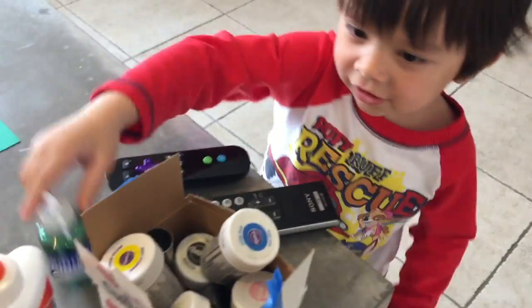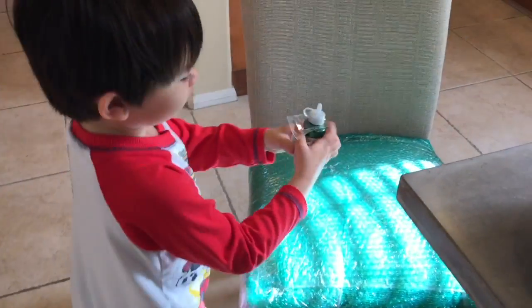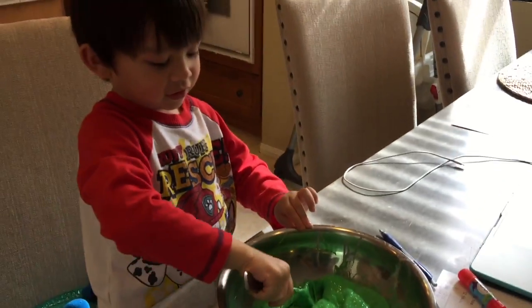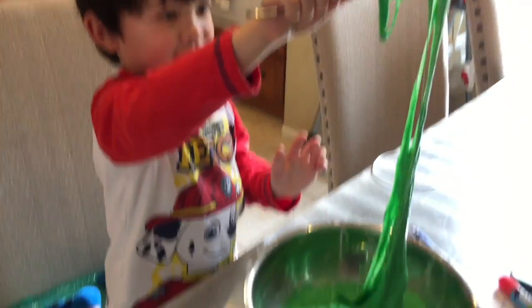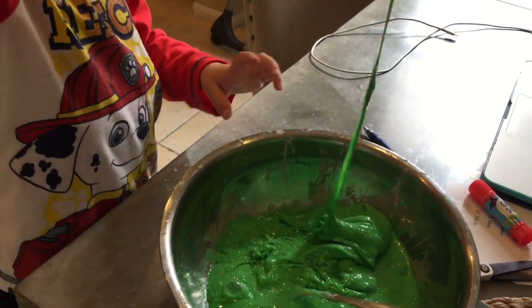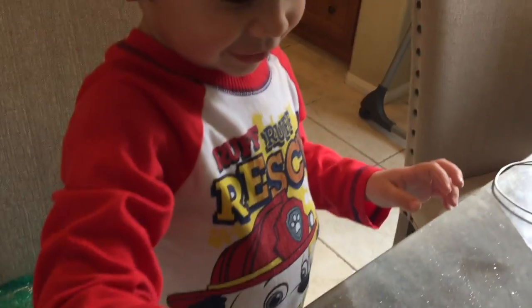And color. What color do you want, Dylan? This. What color is that? Green. Good job. Dylan, so what happened to your slime now? It turned green. Oh, where can it be? Green slime.